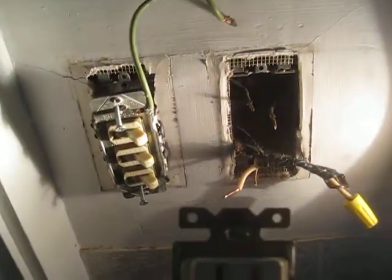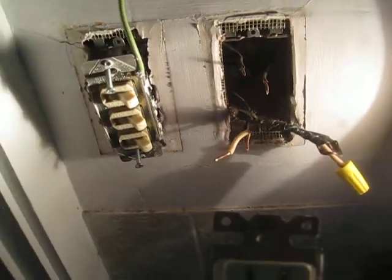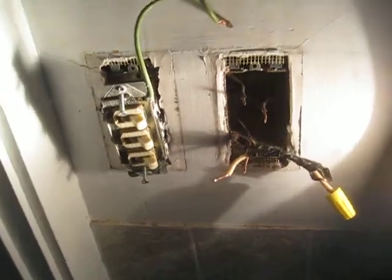This is 48XX Springfield Avenue. Here we have a small bathroom with an exhaust fan and light — that was probably the original fixture. In the current installation there's also a heater on the three-function ceiling fixture.